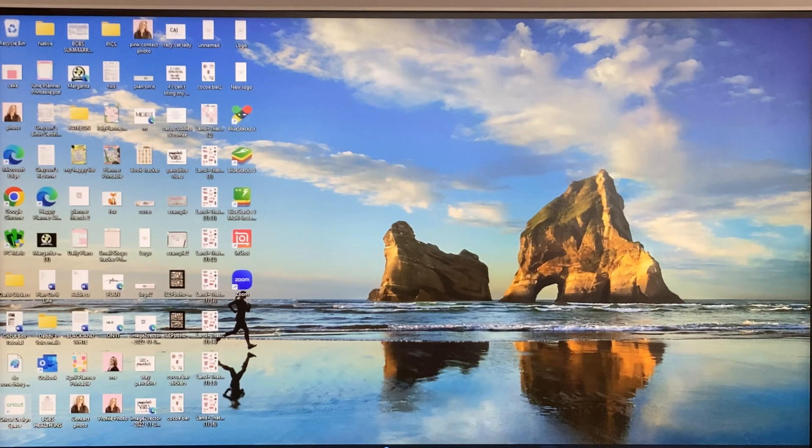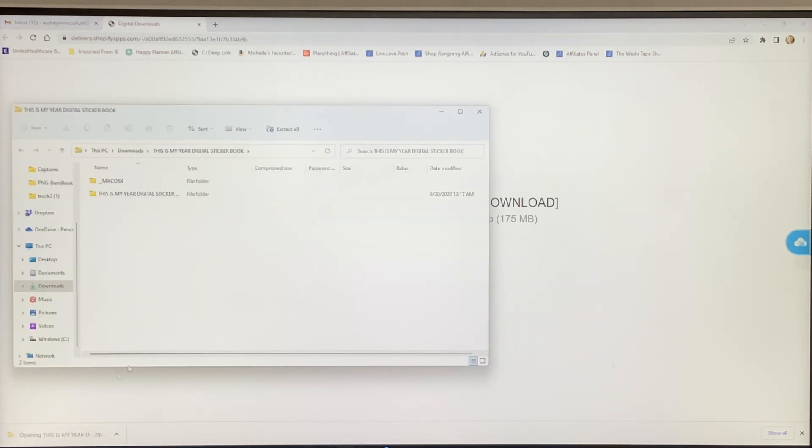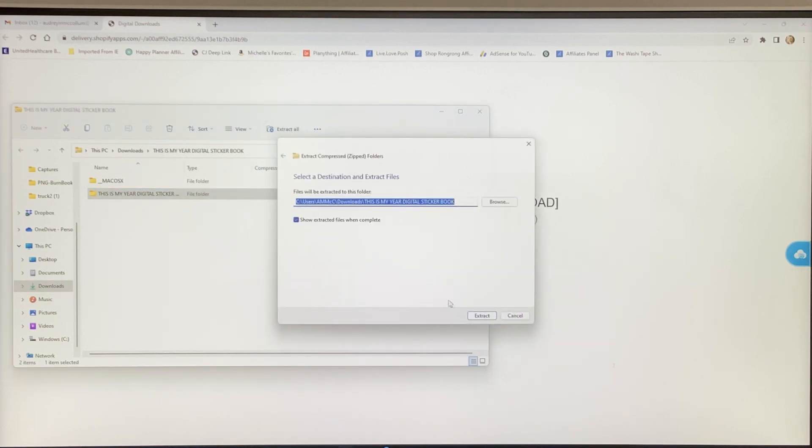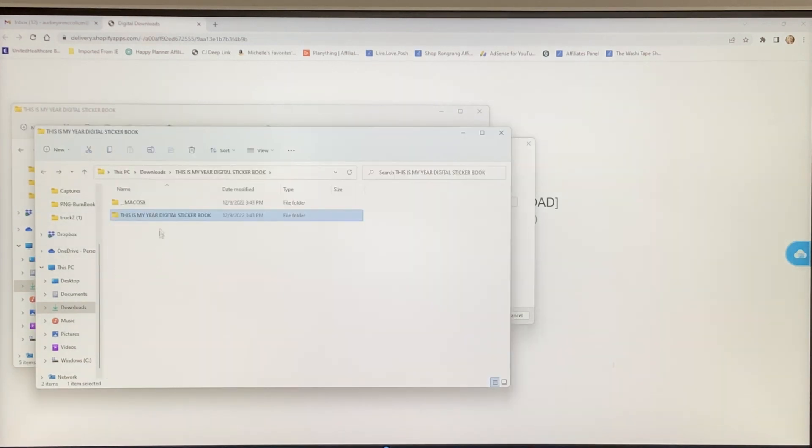I'm going to retrieve the link for this sticker book and download it. It's downloading in the corner as a zip file. I'm going to go ahead and open that — this is the 'This Is My Year' digital sticker book, which I'll be showing you how to print and cut today. I'll go up to Extract All and extract, so it copies all the files to a folder.